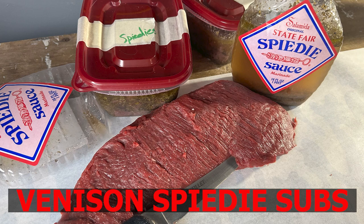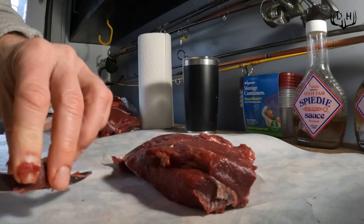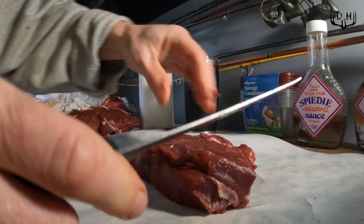Hey folks, it's Kurt from Whitetails Deer Hunting. I'm working on finishing up butchering my deer from last week and getting ready to make some speedies. I want to show you guys how I prep those and get those in the freezer so they're ready to eat. I've already deboned this steak, so now I'm just cleaning it up.